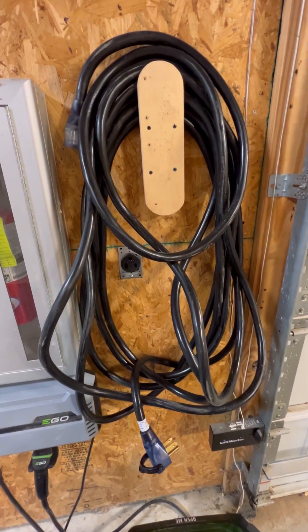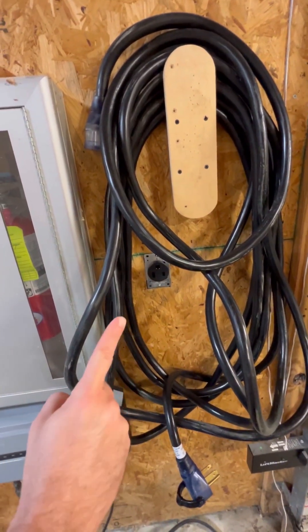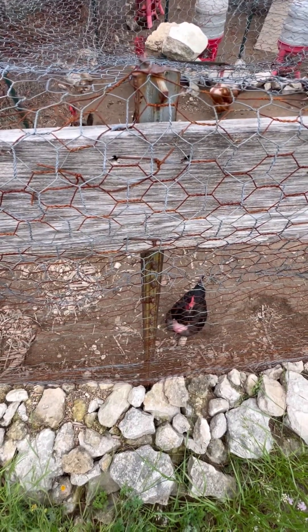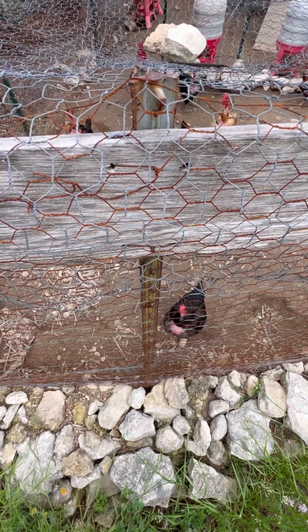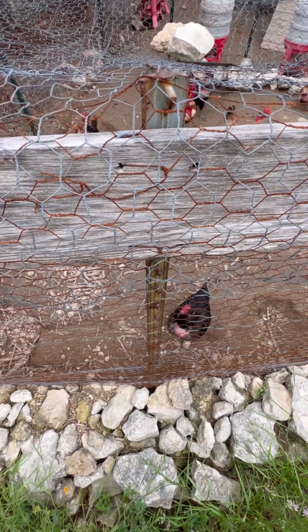Turn and weld on T-bar or unistrut — just got the electrical right there, NEMA 6-50, so just run the welder. Using a T-bar or unistrut, I like to do unistrut, that way it's also adjustable, and then I can sit there and level the bee house.